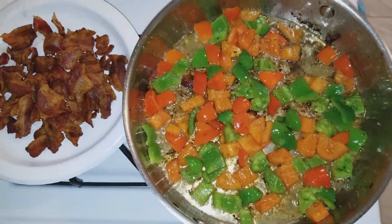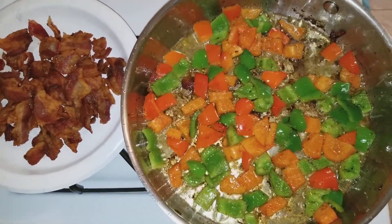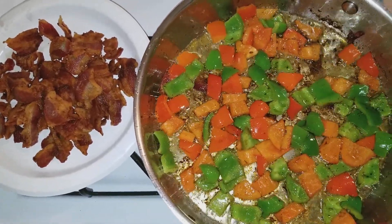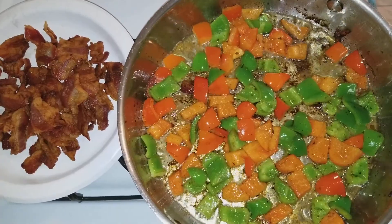Okay you guys, I'm back. I went on ahead and got my bacon all fried up and it's out of the pan. So I went on ahead and added in my green bell peppers and my red bell peppers. And soon as these are done browning up, I'm going to go ahead and get my cabbage on and I'll be right back. Stay tuned you guys.